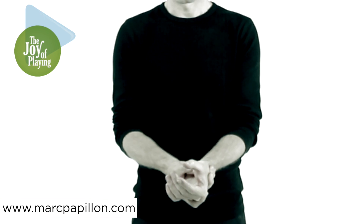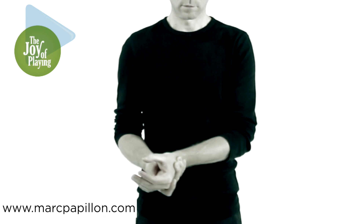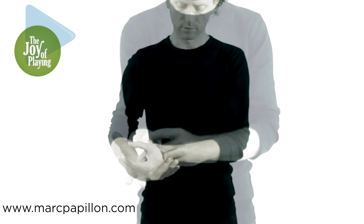The wrist remains in extension and in incline. The fingers, the shoulders, the breathing, and the head are relaxed.